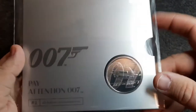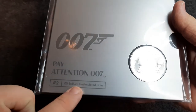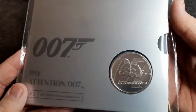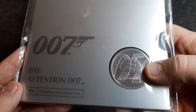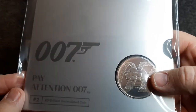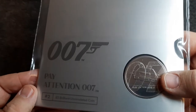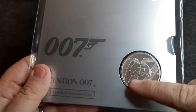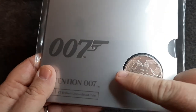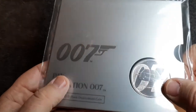I've got this nice silver packaging and we've got 'Pay Attention 007' — again number two — and it's a five pound brilliant uncirculated coin. On the front again we've got 'Pay Attention 007' and we've got the Lotus — I think it's a Lotus Esprit — but of course it is an underwater car; it turns into a submarine as it jumps off the pier. In the background we've got the zero and the seven, and eventually all three coins will make up the 007.